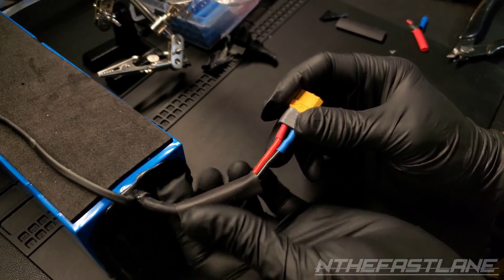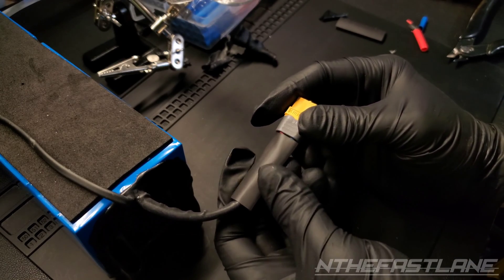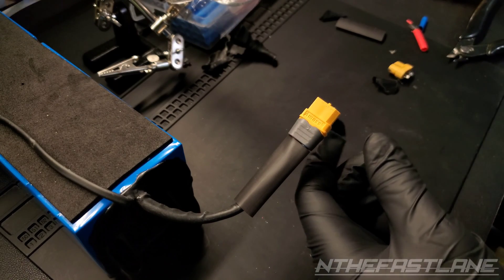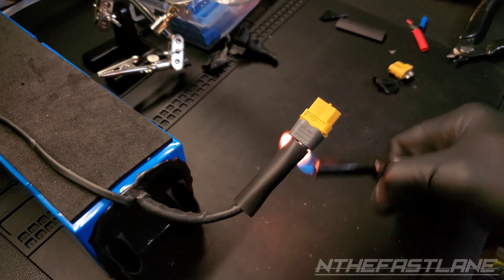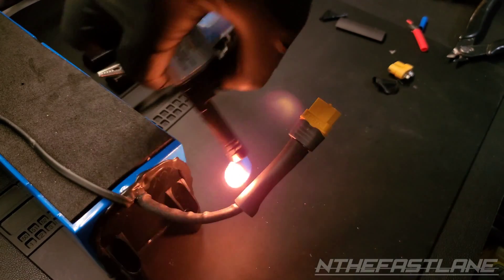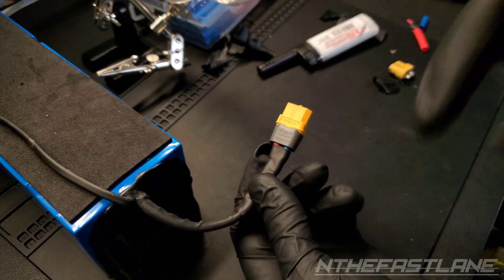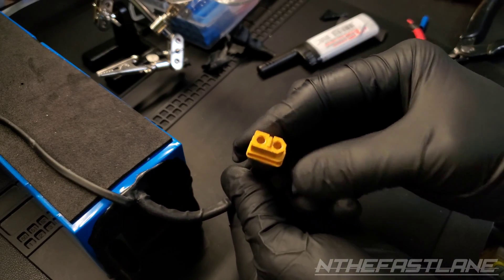Last step — I'm going to slide the remaining heat shrink over, just like that, and give it some heat. There you have it: a finished product. We have an XT60 completely desoldered and re-soldered, safely. And it looks really good.